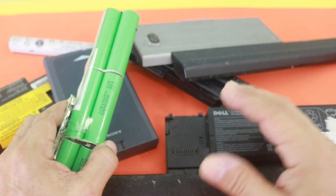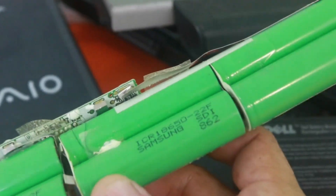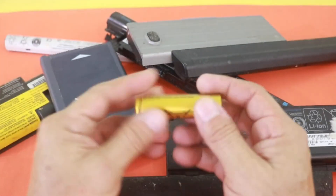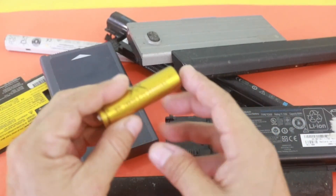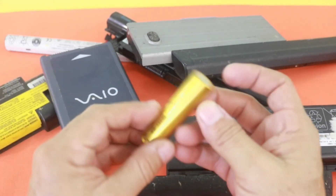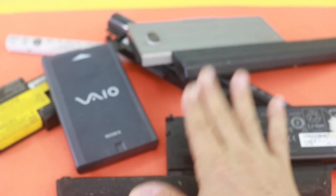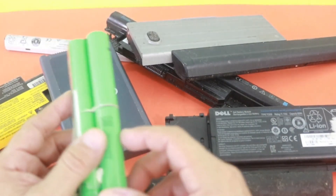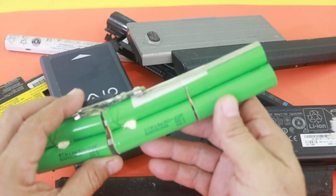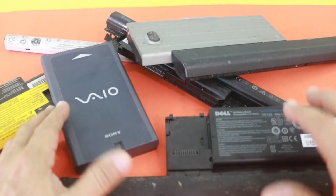And if your laptop is from a good brand, you will get quality cells. This one, for example, is a Samsung battery — so it is a good cell — unlike this battery that I have here, that says it is 8800 milliamp hours. But of course, that is not true; this battery has only 500 milliamp hours. The batteries that come with laptop battery packs normally have a capacity between 2200 and 2800 milliamp hours. So they are quality cells, and it will be very good if we can obtain good cells from bad battery packs.